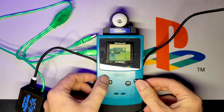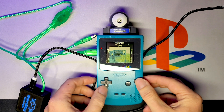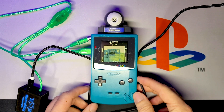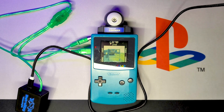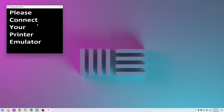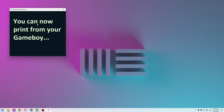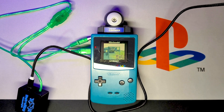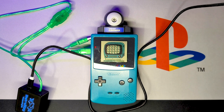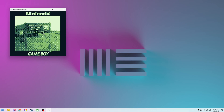Now we press A and go to Print. What this will do is output the image. Going computer side now — we go to Retro Spy Pixel Viewer. It says 'Please connect your printer emulator,' and it is connected. 'You can now print from your Game Boy.' It does take a sec to connect. Go to Print. I don't know if you can hear it, but there is a little buzzing from my Game Boy — anytime it does anything it seems to hum, with the volume down.